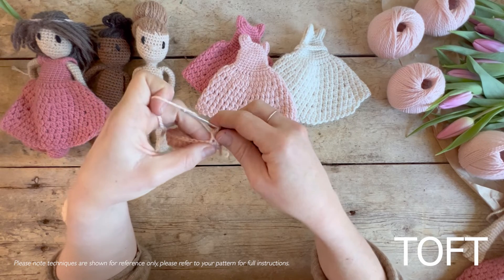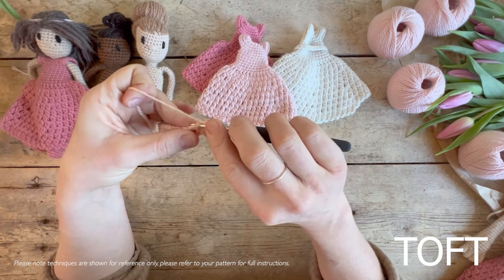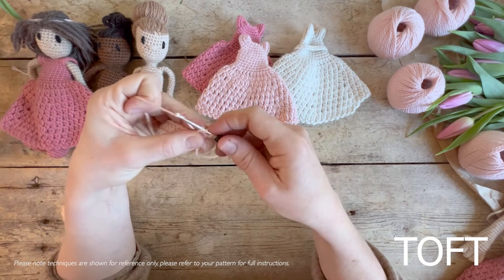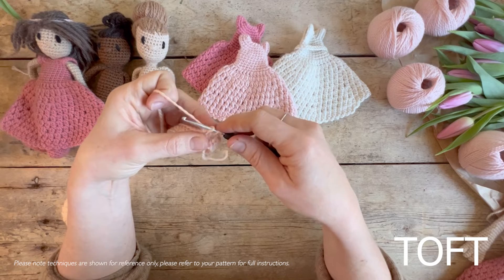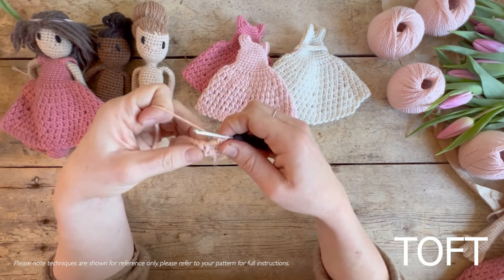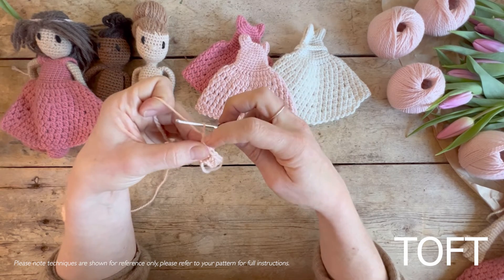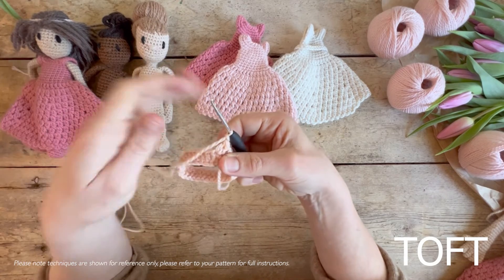So you've got two loops left. Then what we're going to do is yarn around our hook again and go back into that same stitch. Yarn over — now we've got four on our hook. Yarn over and come through the first two, which will leave us with three, then yarn over and come through all three. That is a twin treble. At the end of each one you also do a chain, and that's going to create the hole that we'll be working into on our next round.